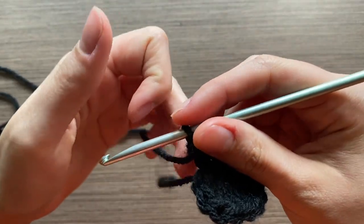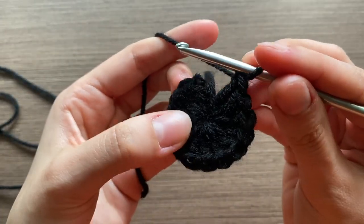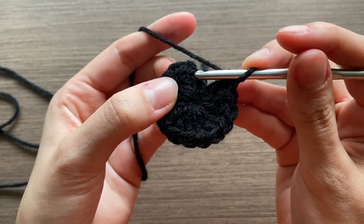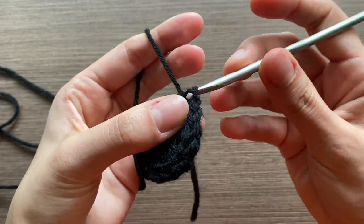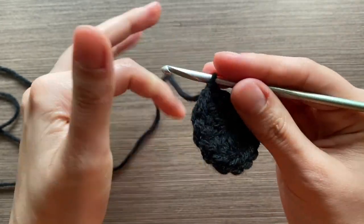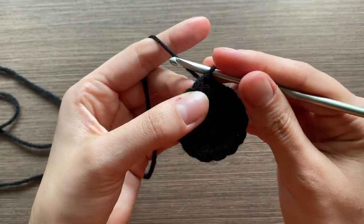You're not going to go into the chain three, but you're going to go into the first double crochet — so that's the chain three and this is the first double crochet. For row two you can do a chain three, but I like to do something different when starting a new row.